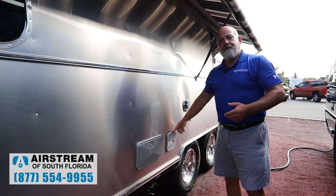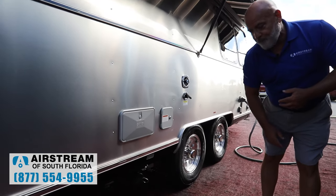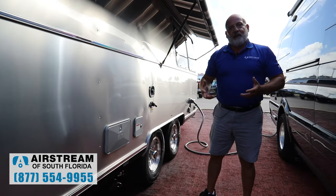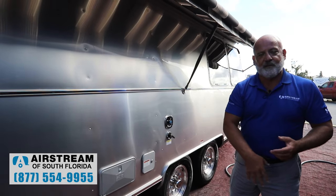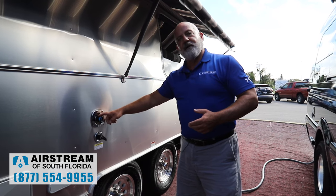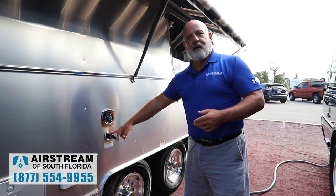Fresh water fill — 37 gallons of onboard water. You've got to turn on your water pump inside. There's your dumping station with a little light down here to help you if you're dumping at night. The black tank is your toilet water, and the gray tank is your shower and sink water — gravity fed. City water hookup with regulated water on the Airstream. And there's a black tank flush to flush out your black tanks and get rid of any smells.